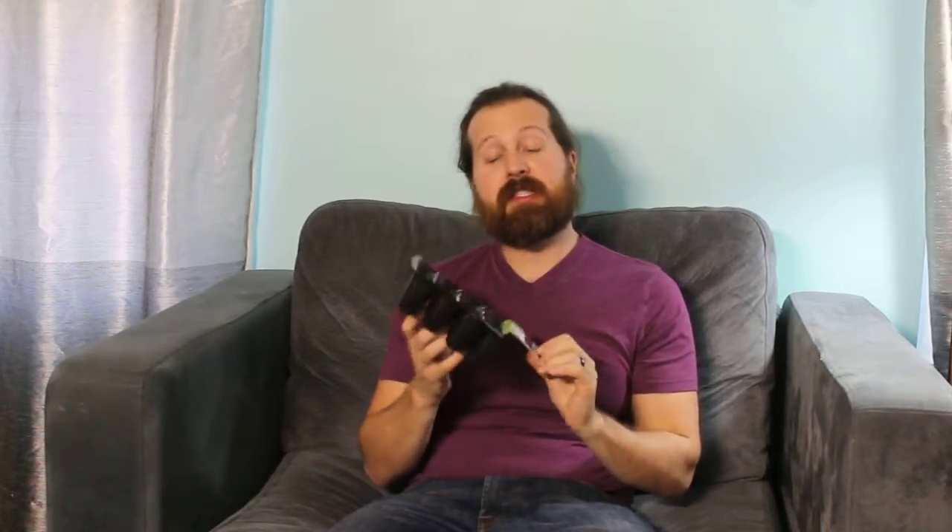Hey everybody, welcome to Non-Perfect Parenting's review of the Ramey Cedar Pots. They're not made out of cedar, they're made out of plastic, but they're for germinating seeds when you start your garden.